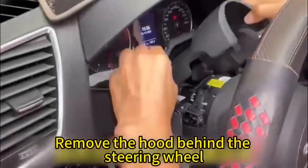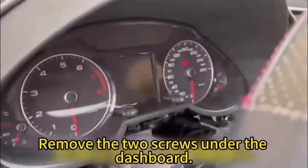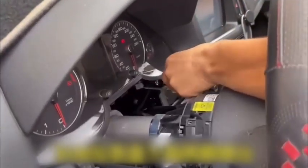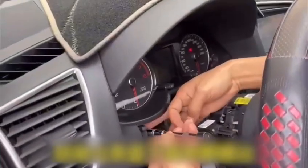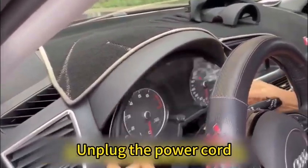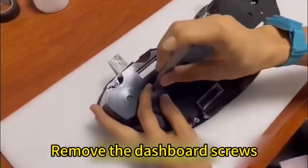Remove the hood behind the steering wheel and remove the two screws under the dashboard. Take out the dashboard and lock the power cord. Remove the dashboard screws.